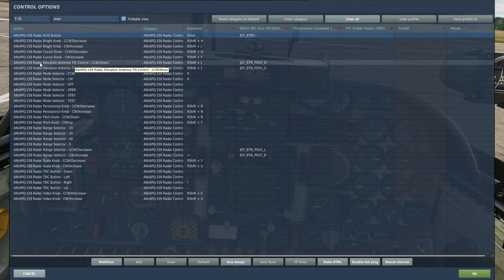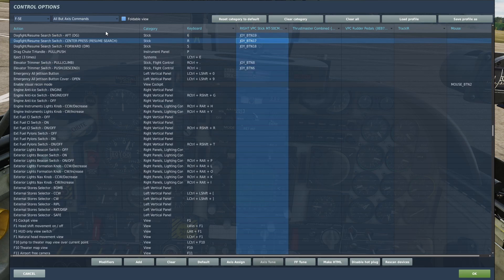Then you need these two: antenna elevation tilt control down and tilt control up. You'll also need these three switches: dogfight switch aft, dogfight switch center, and dogfight switch forward.